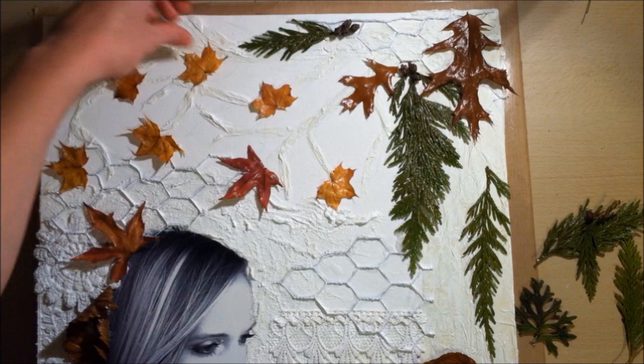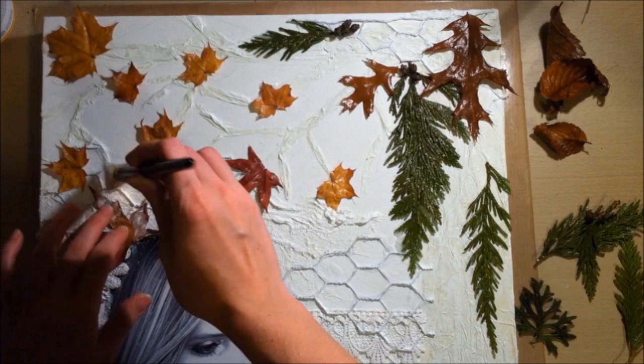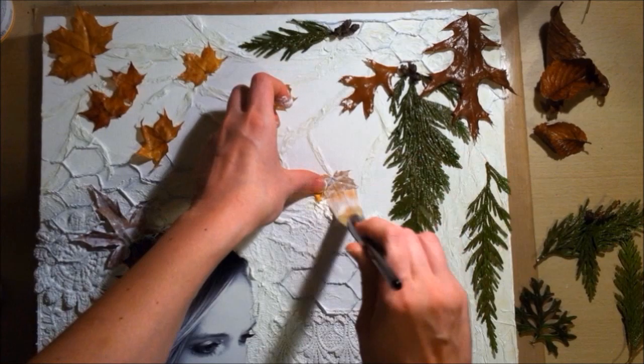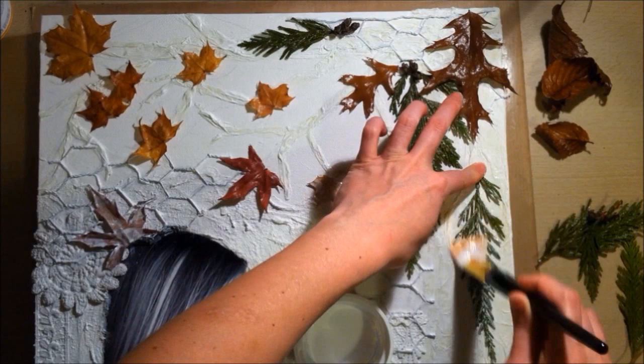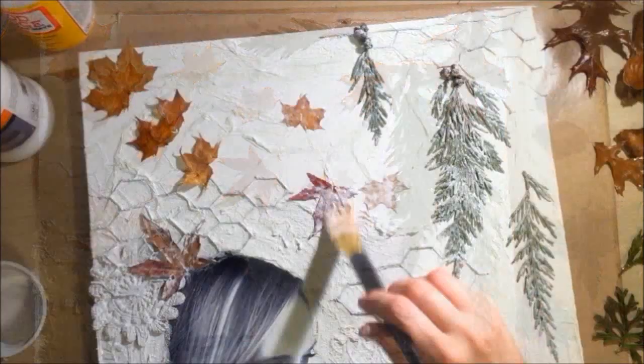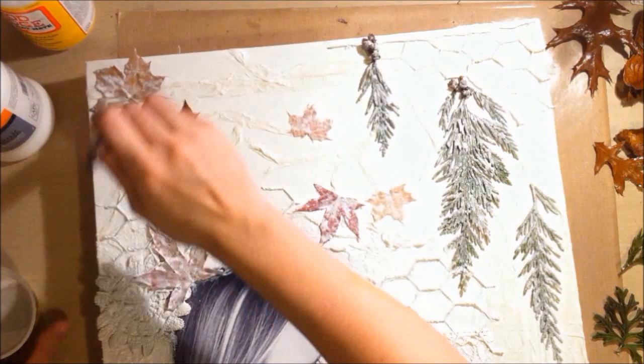A lot of the leaves end up getting covered up, but I know they're there, and some edges do show — you can definitely tell they're leaves. I really liked how those green ones turned out especially, the texture they gave after I sprayed them was just really cool. I was a bit skeptical but I wanted to experiment. It's mine, I'll be the one staring at it, and the imperfections are all part of art.